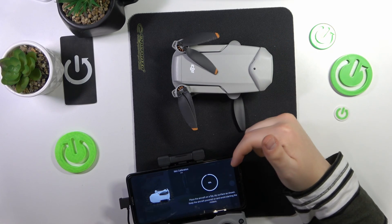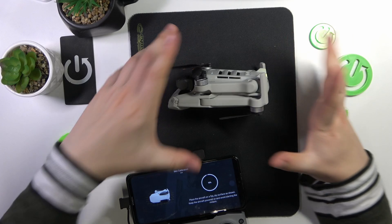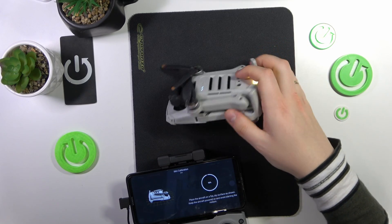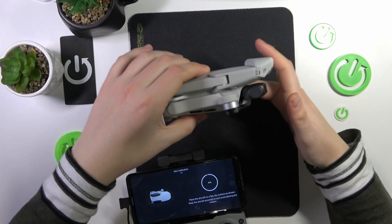Now it needs me to rotate the drone and place it in that position — now upside down, and now put it on the other side looking the opposite way.